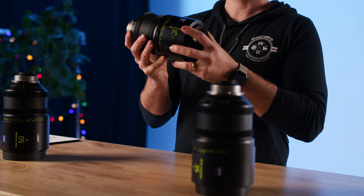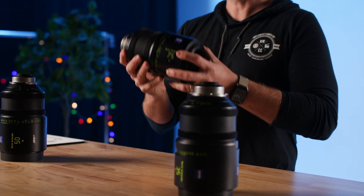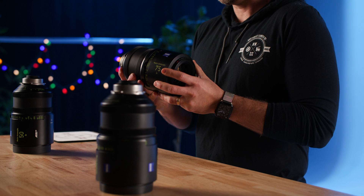These lenses are so precisely engineered that if you want to service them and they become unaligned, it takes a robot to get them back lined up. That is how close the precision is on these optics and how they get them so sharp.